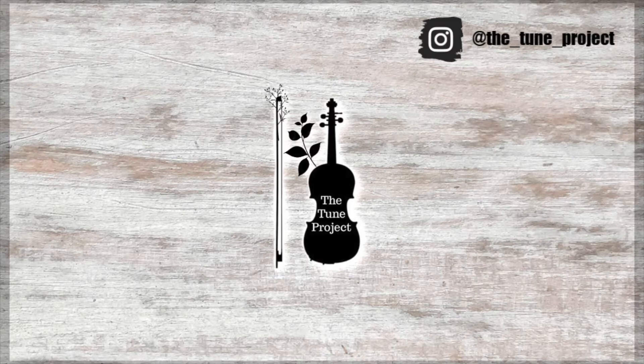Thanks so much for sticking around and learning Sweet Georgia Brown with me today. I hope you enjoyed that one and I look forward to seeing you in the next video. Happy practicing!